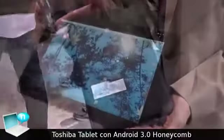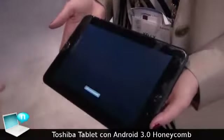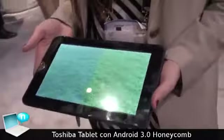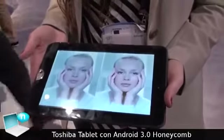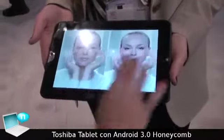Our design is very open. We will allow you to pop off that back plate and get to the battery pack. So there is a user replaceable battery option here as well, so anybody interested in having a secondary battery or simply replacing their battery has the option to do that in our tablet.